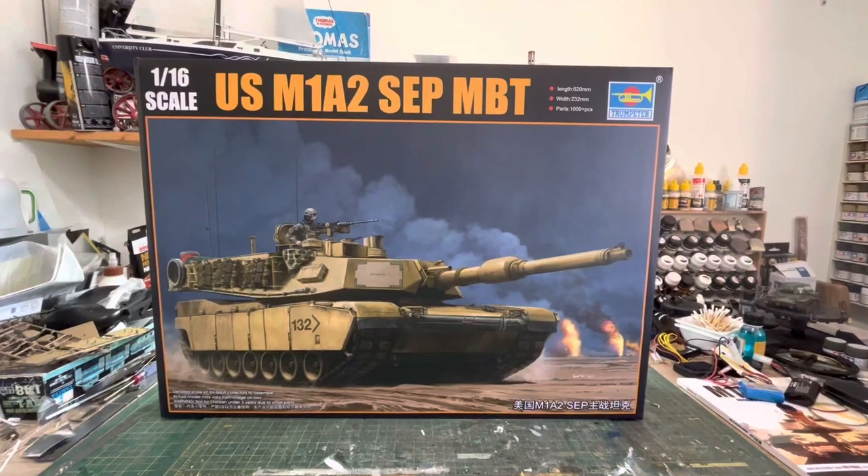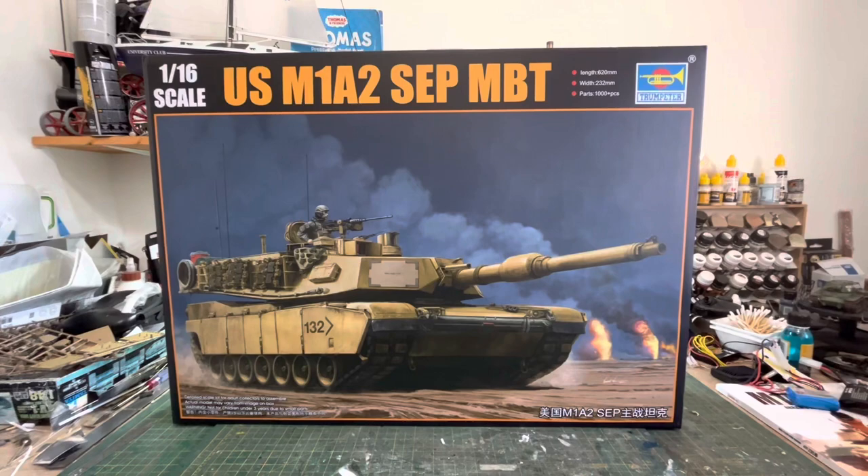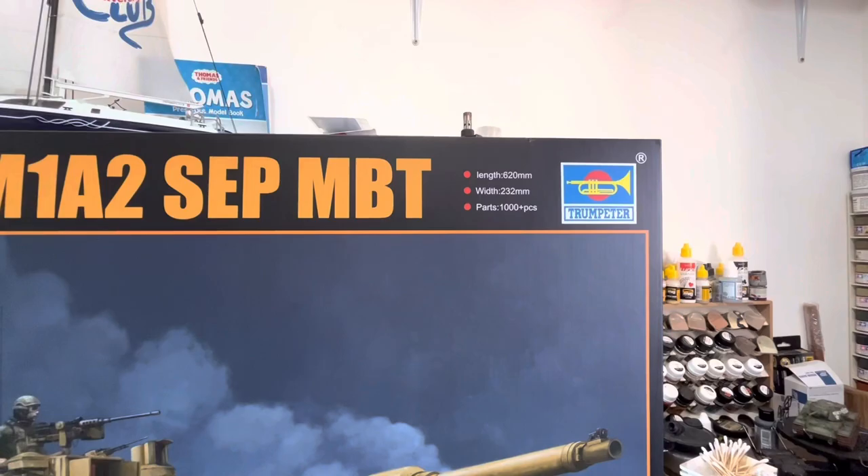Hi everyone. I thought I'd just quickly do this unboxing of what's inside this Trumpeter 1/16th scale USM1A2 SEP MBT. That's the size and it's supposedly a thousand-plus parts — maybe not so much the tank itself, there's probably the bits of the tracks as well. So there's the box, and here's the top of the box with the different colour schemes.